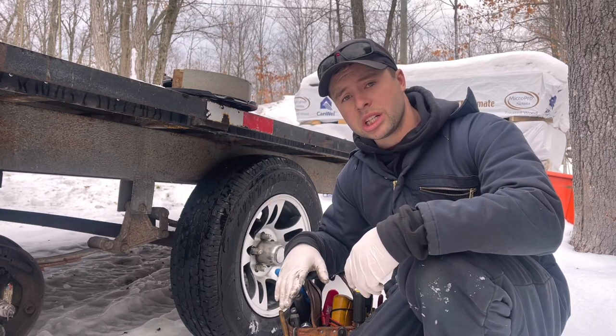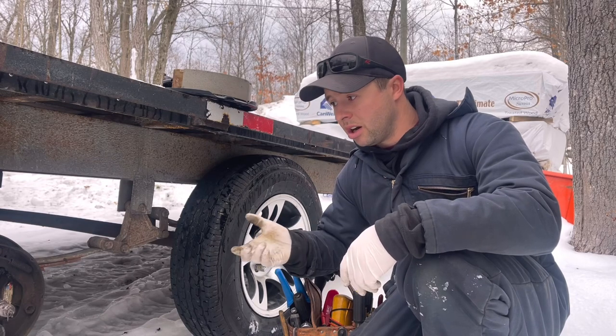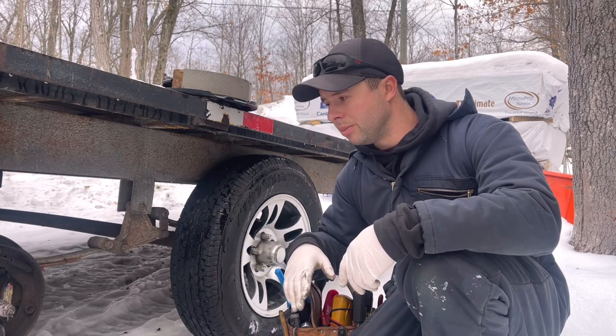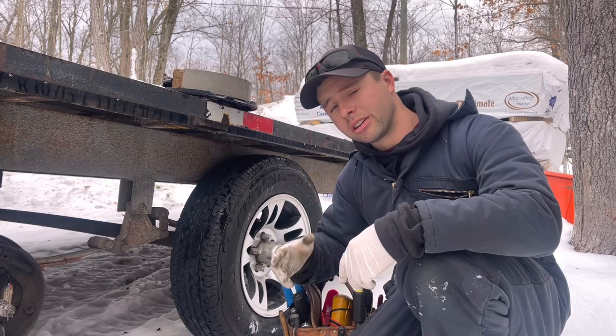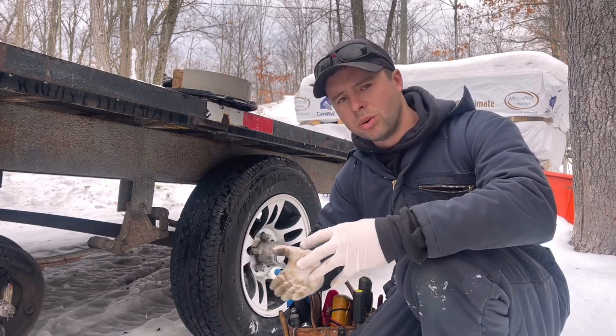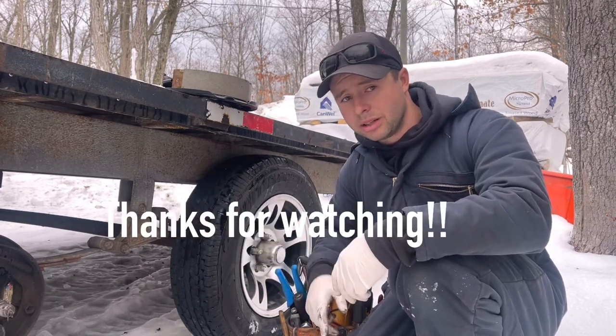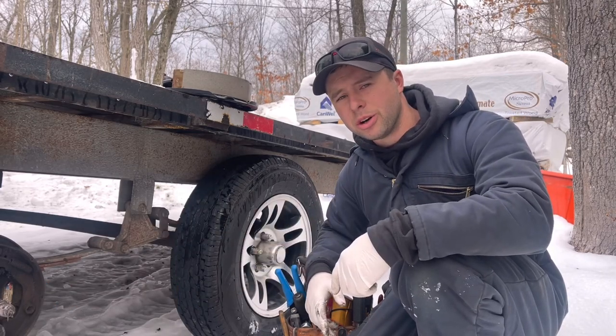Thanks for watching guys. I hope this gives you a good explanation of how a trailer brake system works, because the first time I pulled one apart just to look at it I thought, is this magnet supposed to be rubbing over here — is something loose? I didn't know how they worked. Now you know they're really simple. Thanks for watching and check out my other videos.